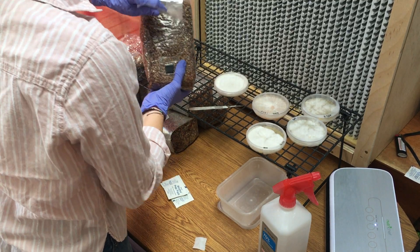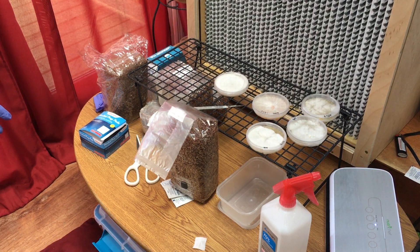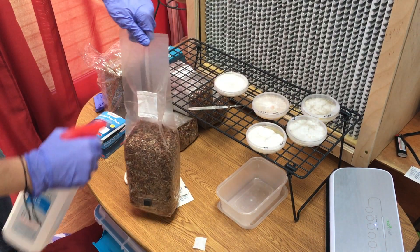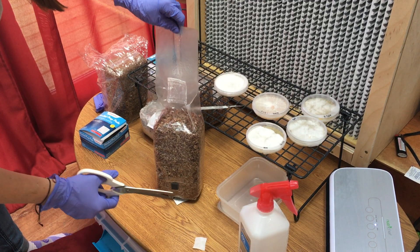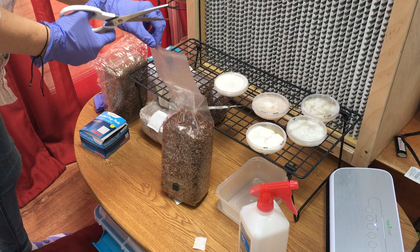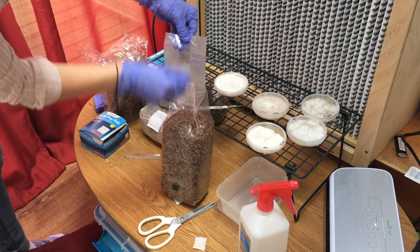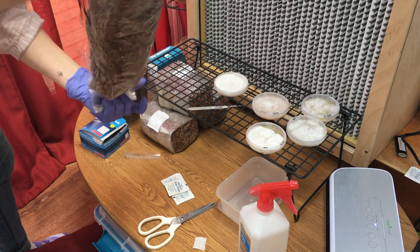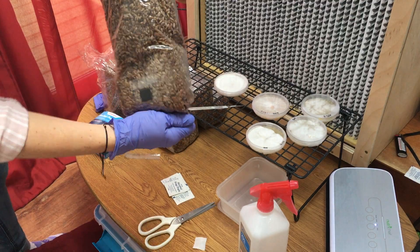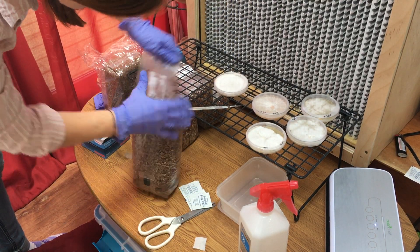I am using a pre-sterilized spawn bag that I got from Spawn Magic. These bags are great quality and super inexpensive. When you first get these bags, they are tightly sealed and hard to mix. An easy way to mix them is to carefully cut open the top and let a little fresh air in. Then fold over the top and carefully mix the grain.